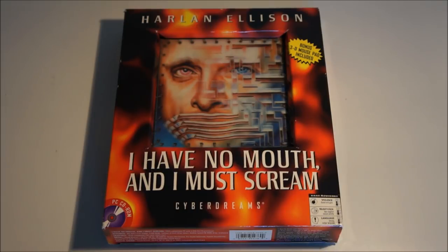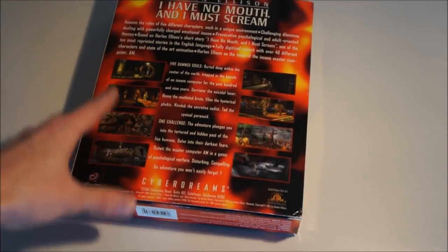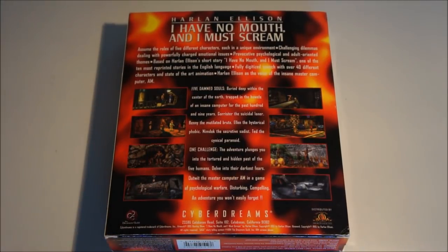Hey everyone, this is Dr. Retro and in this video I want to show you the PC game 'I Have No Mouth and I Must Scream', based on the book by Harlan Ellison. This is a famous book and the video game basically plays out the book. The story on the back of the box is about 5 souls being trapped in a computer for over 100 years — it's kind of an allegory for hell.